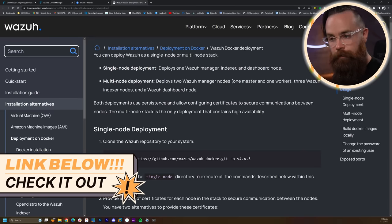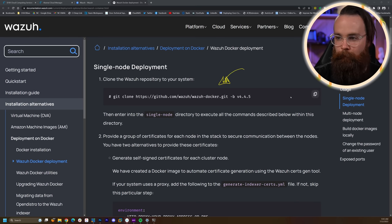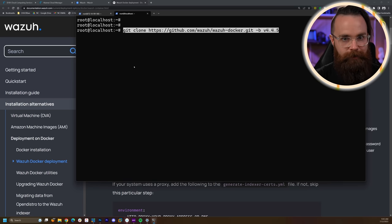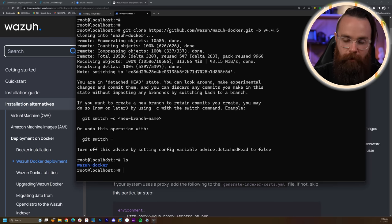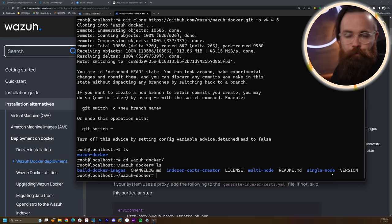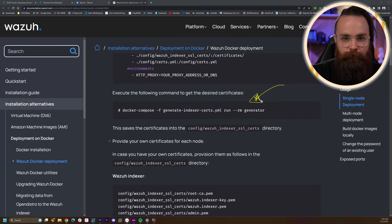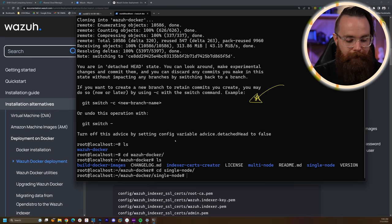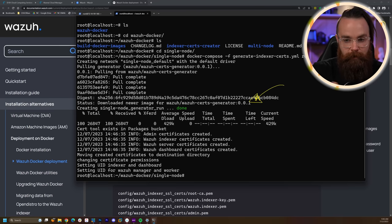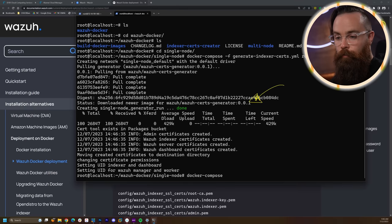It's finished. For the next step, pull up the Wazuh documentation for Docker deployment — I've got a link below. First, clone the Git repository with one command. Paste that in your terminal — clone. Type 'ls' and you'll see a new directory called wazuh-docker. CD into that, type 'ls' once more, and we have one more directory — the single-node directory. CD into single-node. Now generate self-signed certificates using the Docker Compose file they provide. Copy and paste that command, hit enter, it'll pull those images down and run compose. That's done.